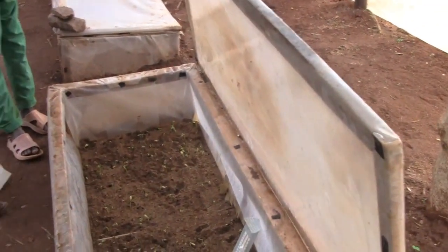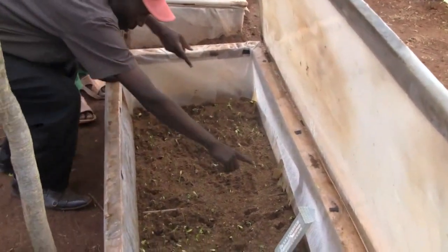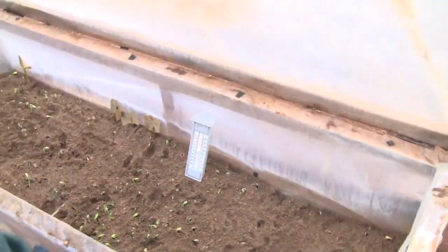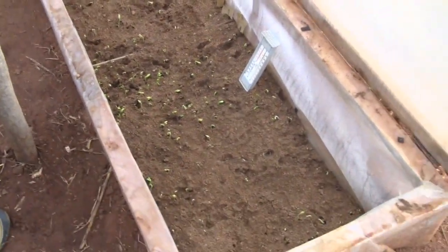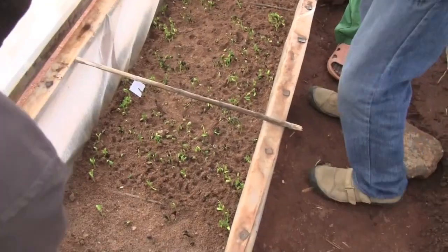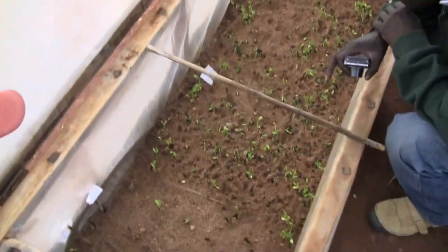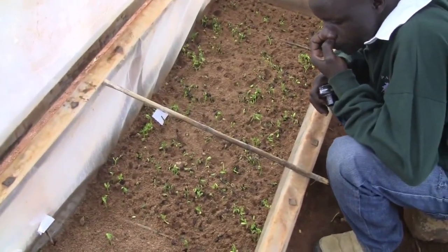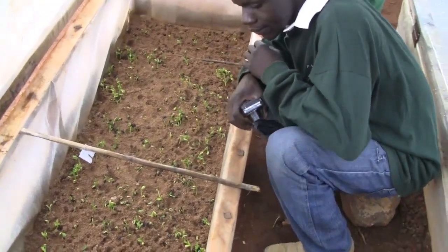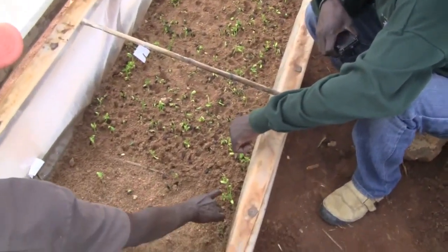But are they separated? Yes, they are separated by that line. This is the brown one and this is the black one. We transplant them when they are at the right size — you can see the size at which you can now transplant them.